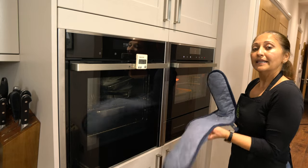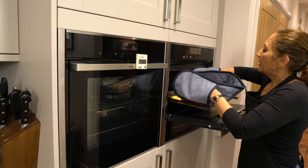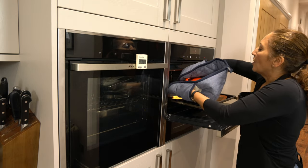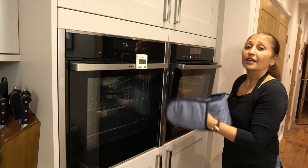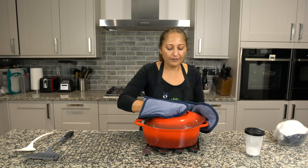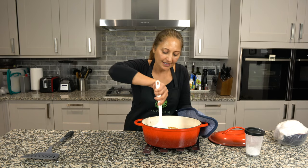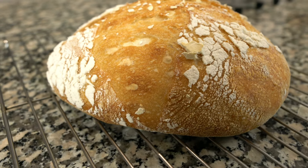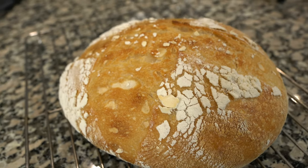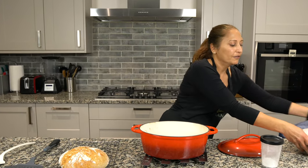My first 20-minute timer is done so I'm just going to remove the lid but keep it in the oven so that it stays hot. We're going to bake for another 20 minutes. My first loaf is baked — this is what it looks like. And now I'm getting ready to put my second loaf in.